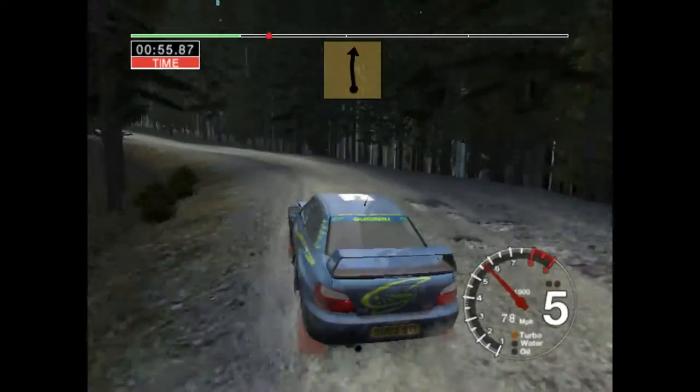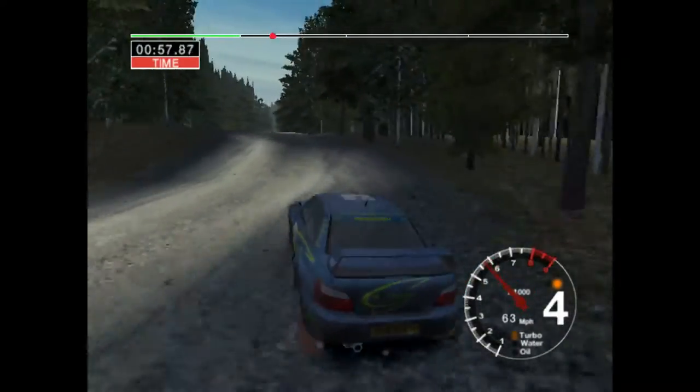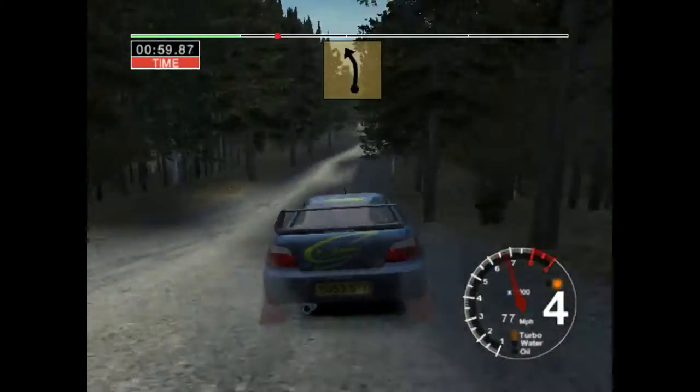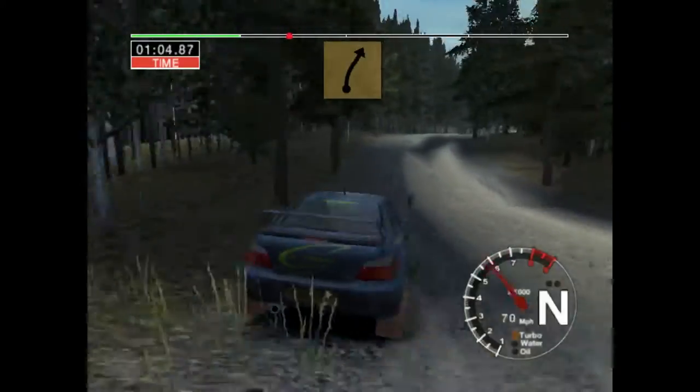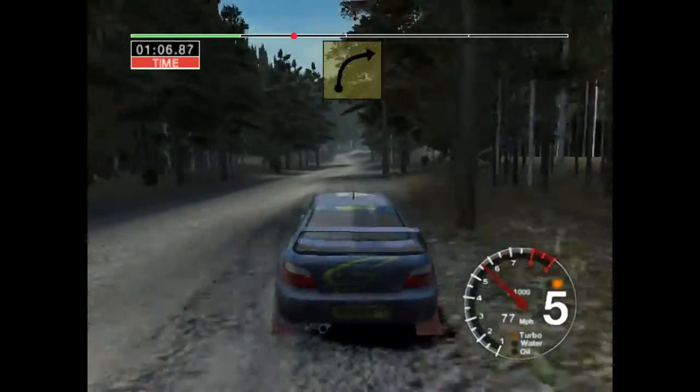Into six crest, fifty. Long, six left, keep in. Fifty. Six right over crest, fifty. Very long, four right.